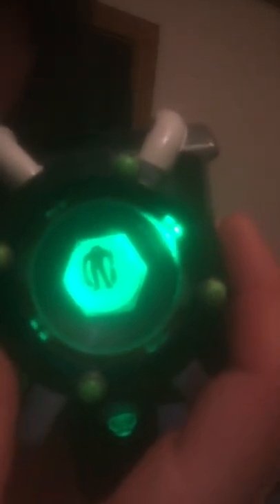My camera is a little crazy right now. There we go — now you guys can see. I think that's Wild Vine. That looks like Diamond Head. Stingfly. Overflow. Accelerate. Gravematter. Upgrade. That looks like Four Arms — I can't really tell. That is... Cannonbolt. It's been a while since I've seen the show, and that's Heat Blast.